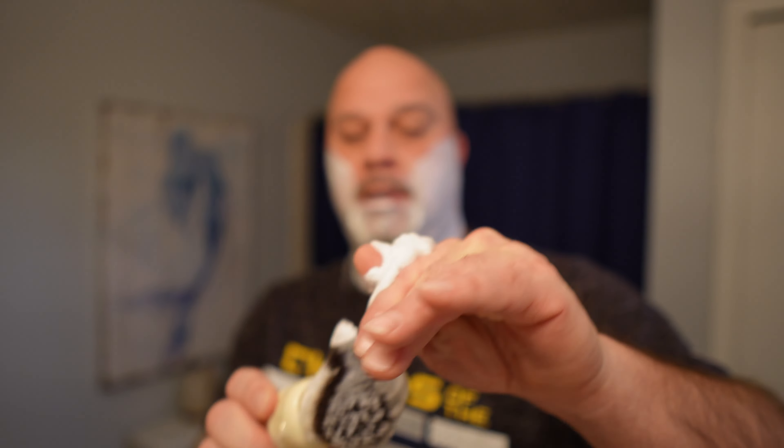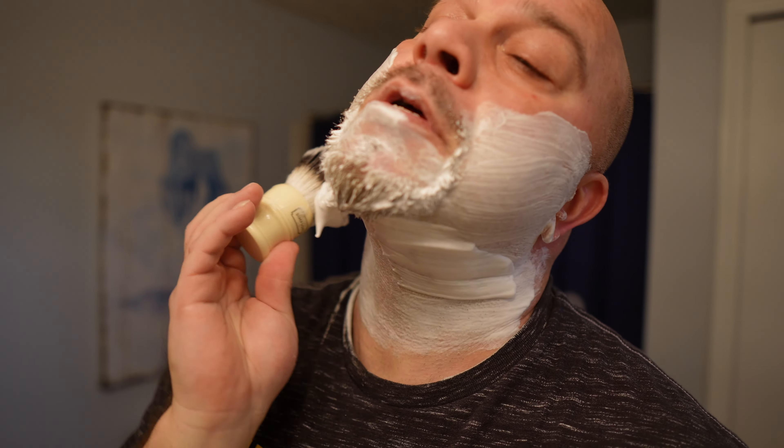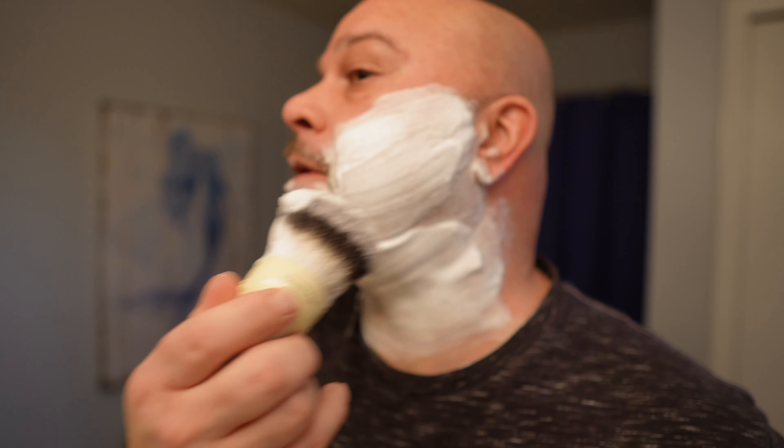When I get to this point, I squeeze out some of the soap from the brush — you're not hurting your brush — and start putting that on. As you can see, that stuff is like whipped cream. And that's exactly what you want at this point: you want whipped cream.